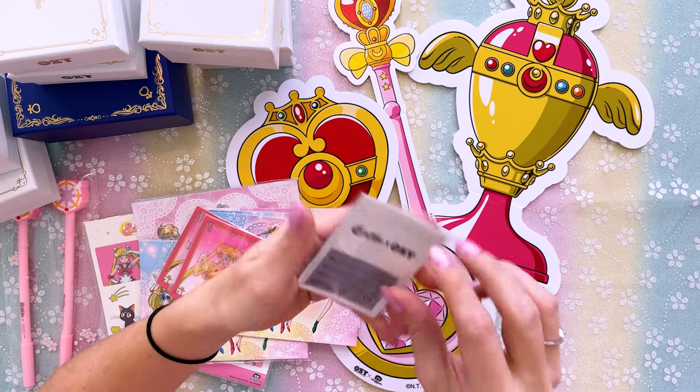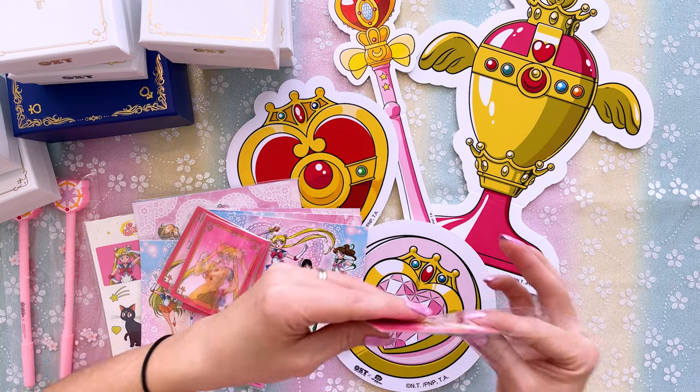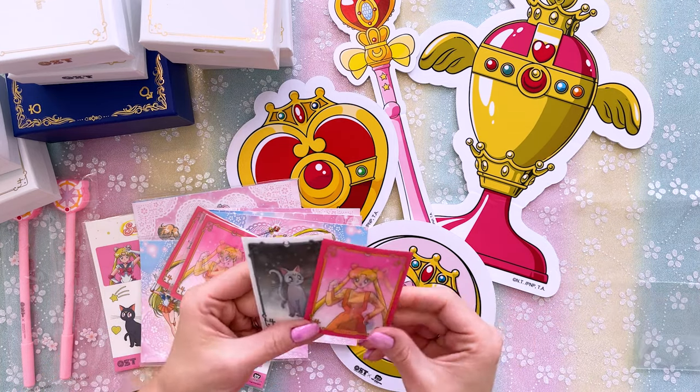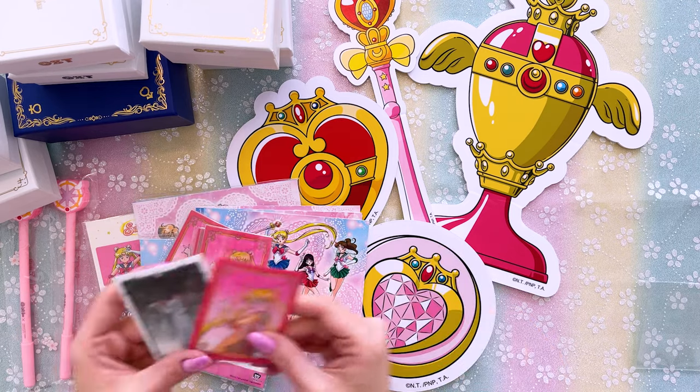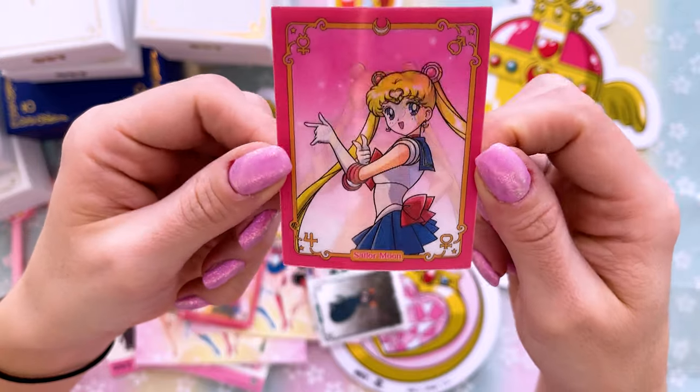These look like cute little trading cards and they're lenticular — you move them from side to side and they flip the image. Are they all the same? We have very cute art of Sailor Moon and then we have Luna and Artemis.